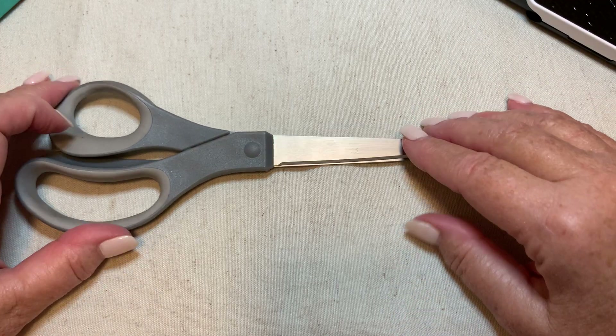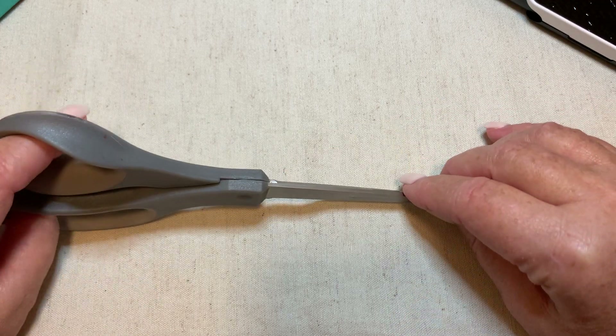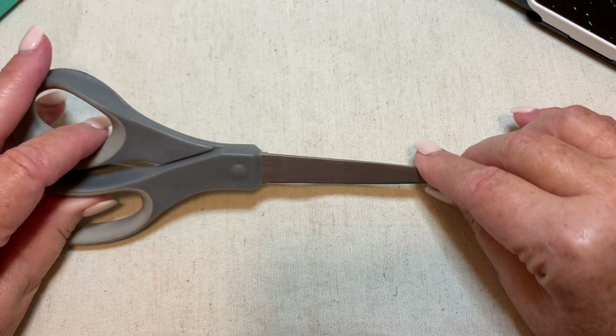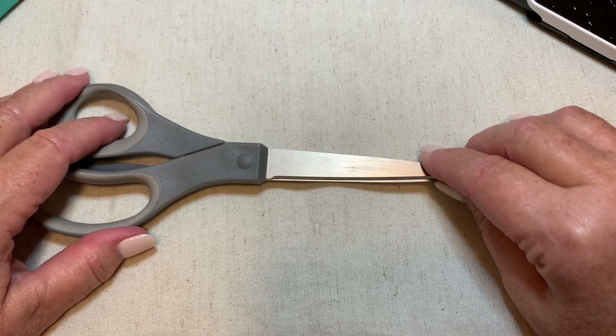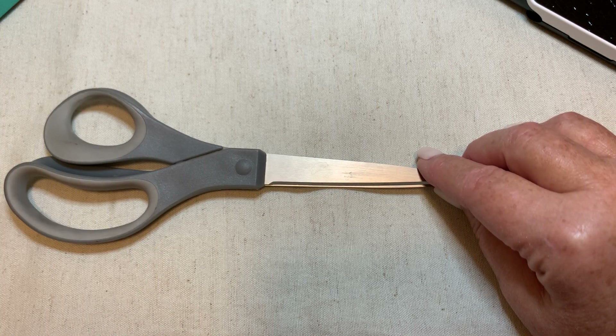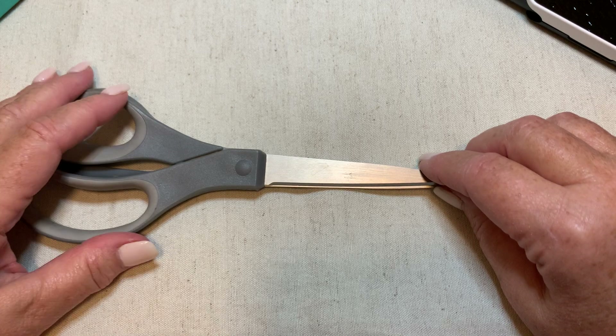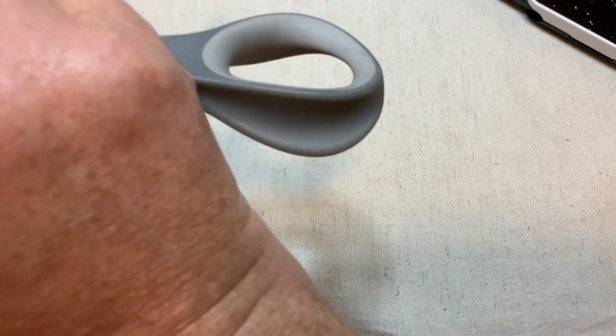We are part-time resellers on eBay and full-time sellers on Etsy. I sell silverware jewelry, but right now I'm going to do a jewelry video and I'm going to start out with this ThredUp 15-piece box. Let's see what we can find today. This one is from Phoenix.